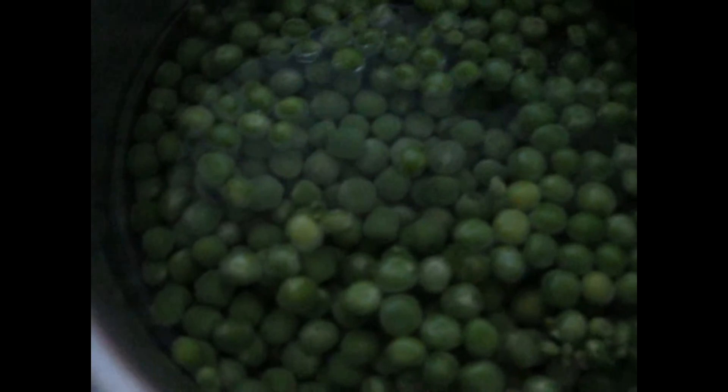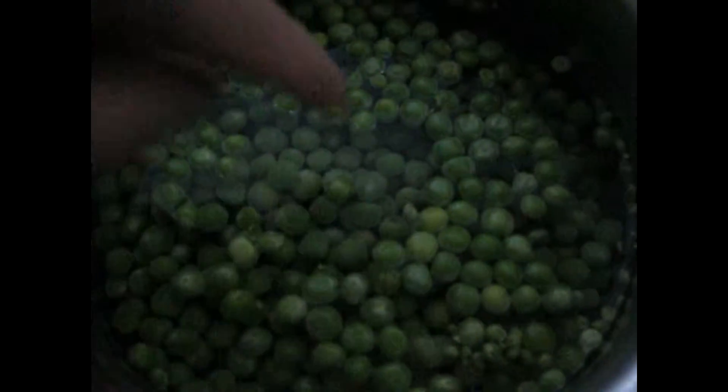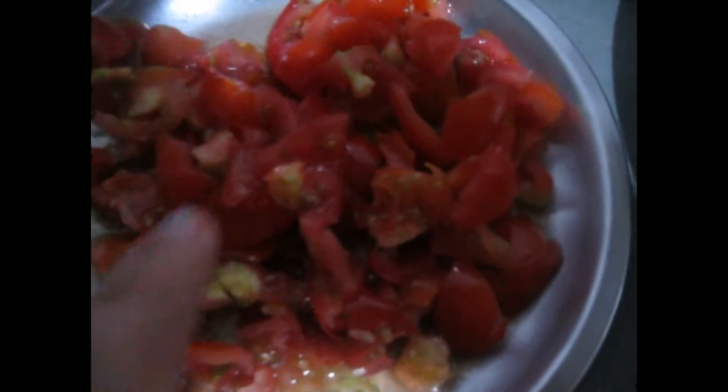First of all let me tell you the ingredients we need. The main thing you need is peas. Second thing is potato — I have cut the potato into slices. After that you need tomato. I have cut 5 tomatoes. It is your choice how many tomatoes you want, but you should take more tomatoes — it will give you a thick gravy.